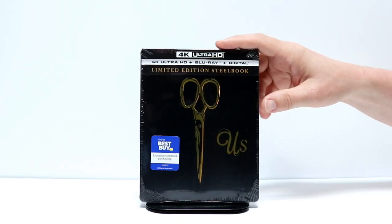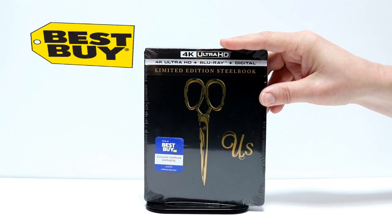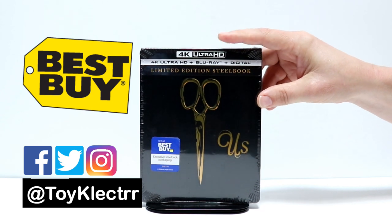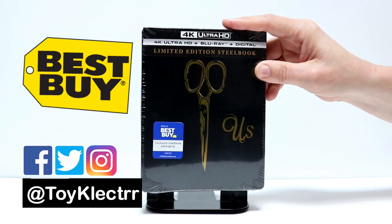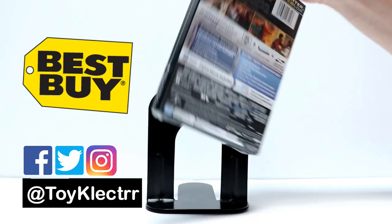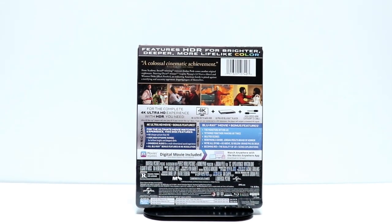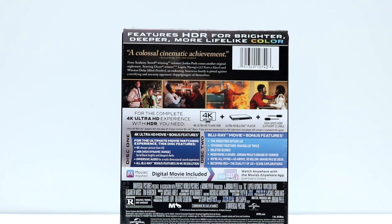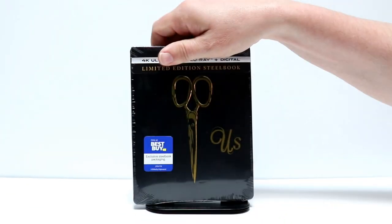So today I received my Steelbook for the movie US. This is a Best Buy Limited Edition Steelbook. It gets released on June 18th. I wanted to take time to show you what it looks like. Very nice packaging here. I really like that image. Here's the front and here's the back. If you would like to check out the special features, please go ahead and pause and do so.